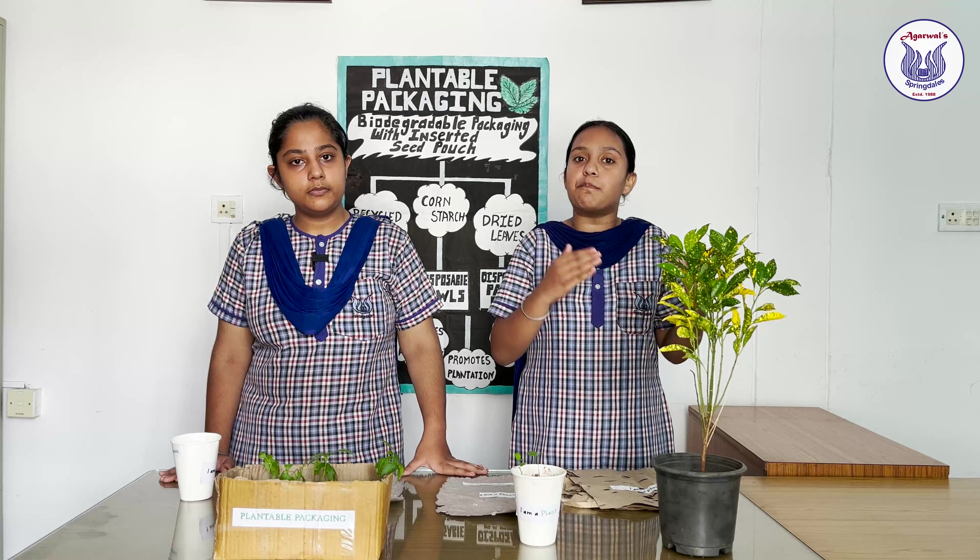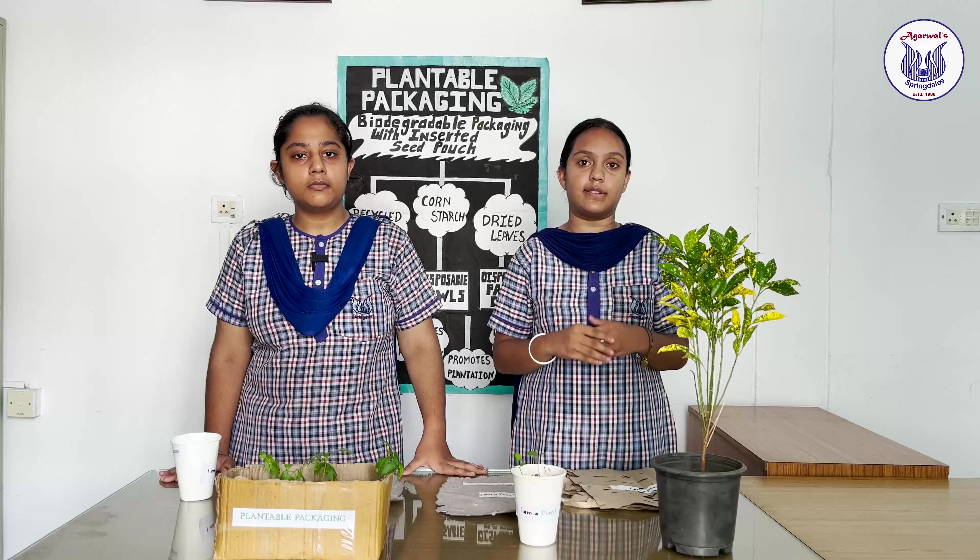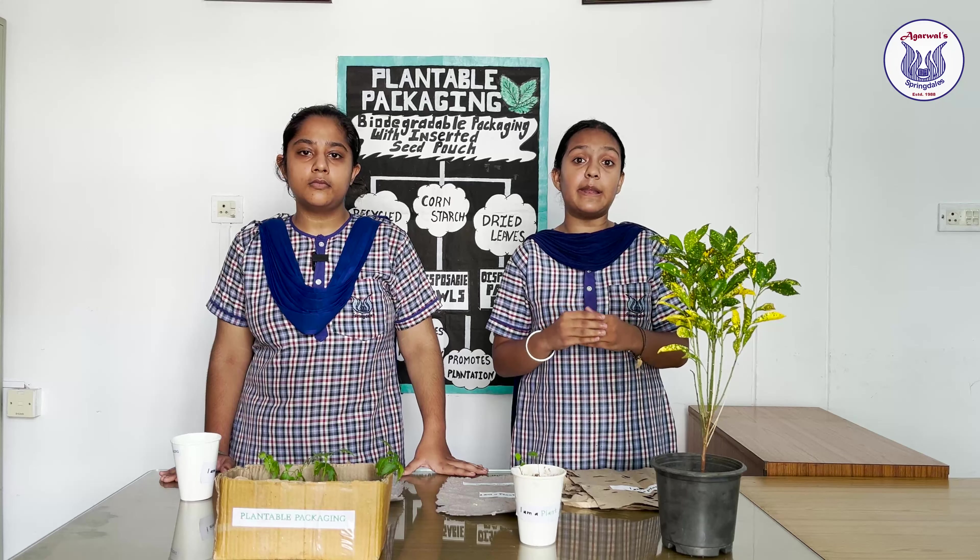Earlier people used plants for packaging; now we are converting the packaging into a plant itself. So instead of only recyclable packaging, why not plantable packaging? After use, you can burn them again.